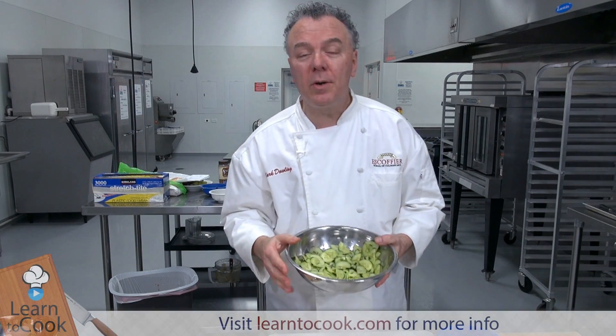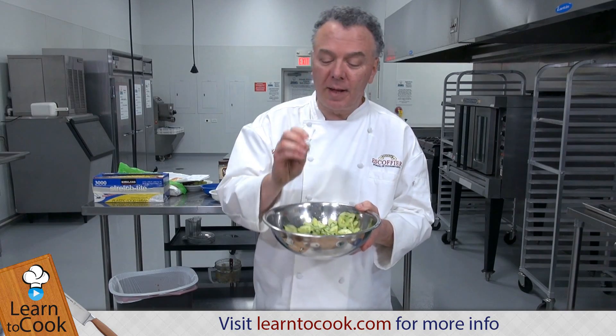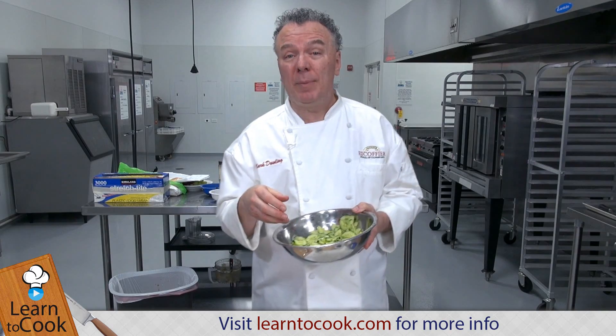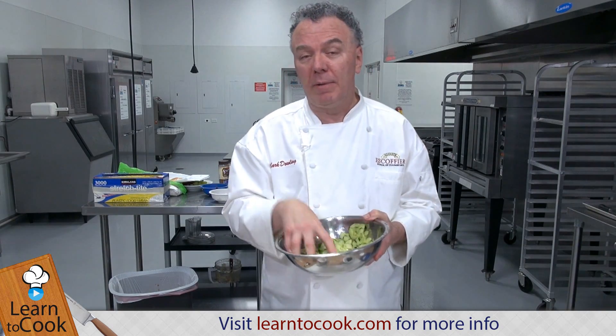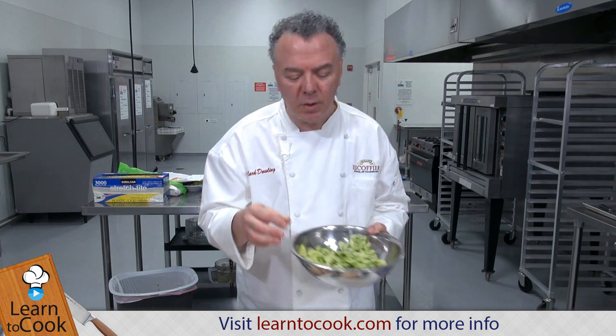Now we let the cucumbers sit in the salt for about 10 to 12 minutes, then we rinse them. You can see they sort of softened now and a lot of the moisture is removed — like what we do with eggplant prior to cooking it for eggplant parmesan or grilled eggplant. So nice and soft, it kind of cures them, kind of cooks them.